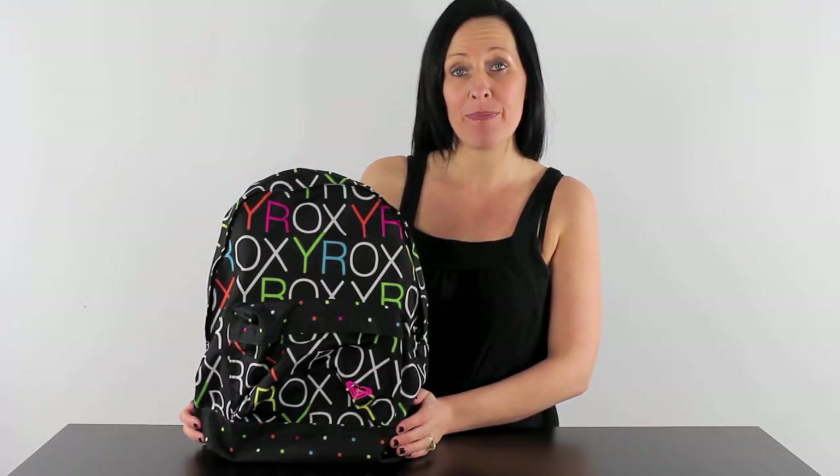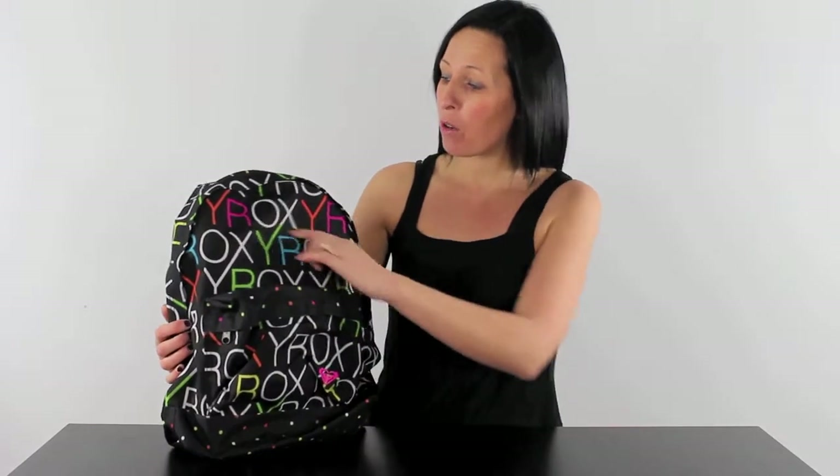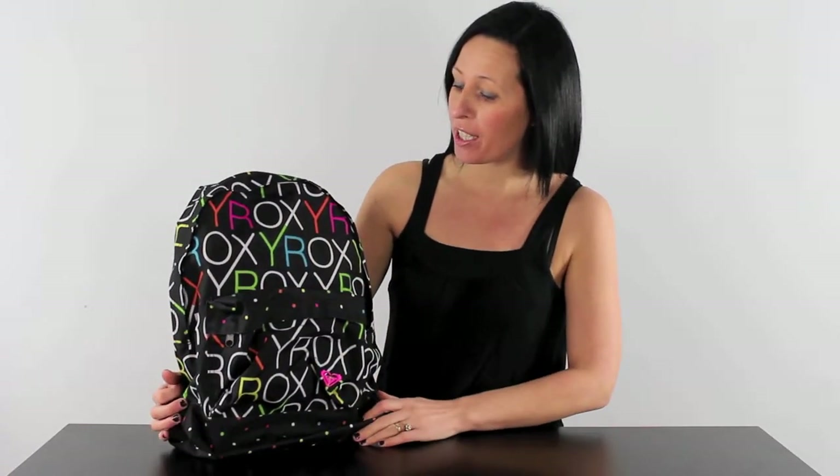Here at iBackpacks we'd like to introduce the Sugar Baby Backpack for Summer 2011. This one's in Venice black, with Roxy written all over in these super bright colours. This is really a super looking bag. It also has a 16 litre capacity. So let's take a closer look.